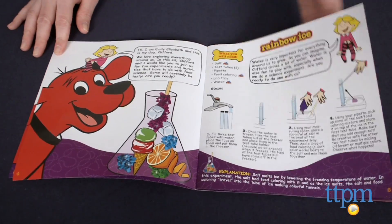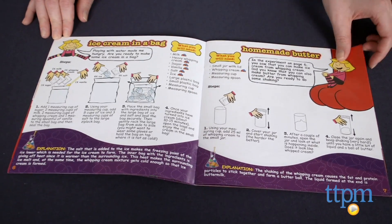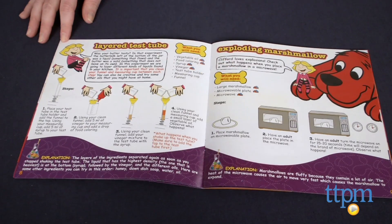The experiments include making ice cream in a bag, exploding a marshmallow, making pasta dance, and creating chocolate slime.